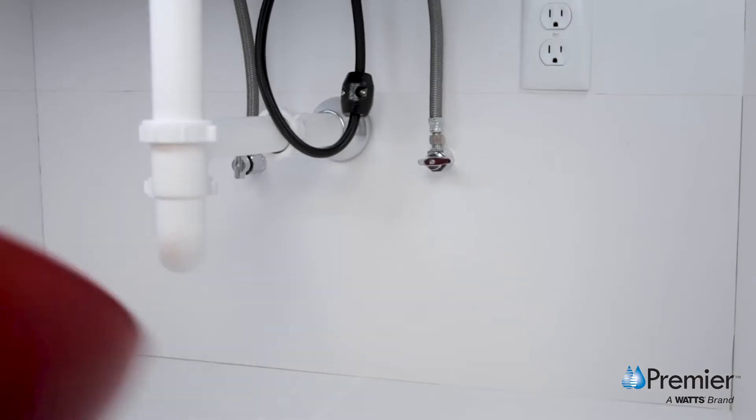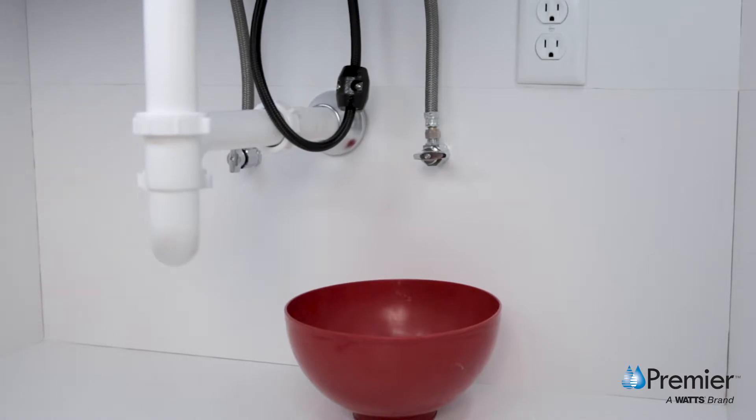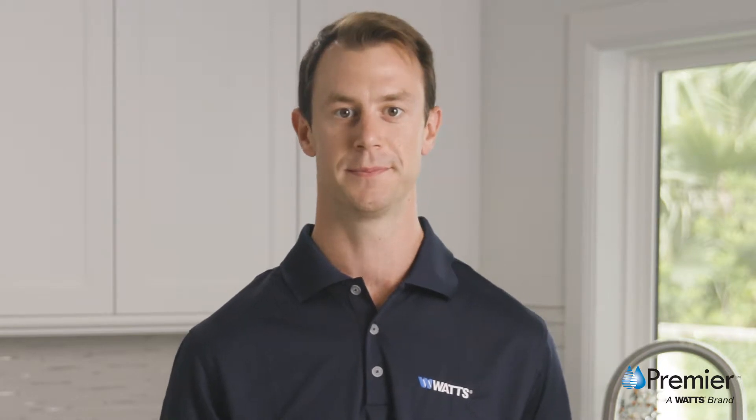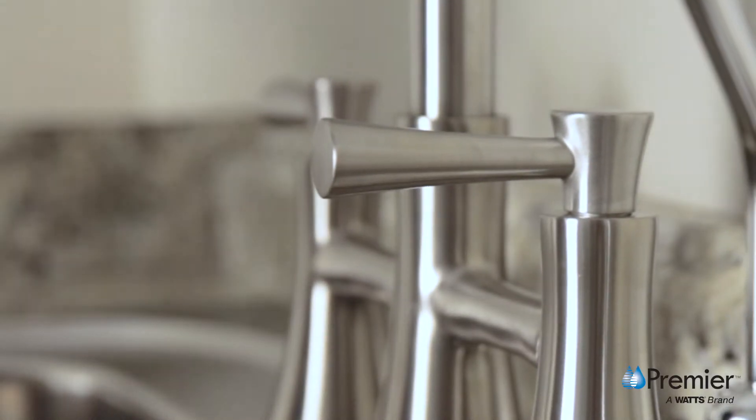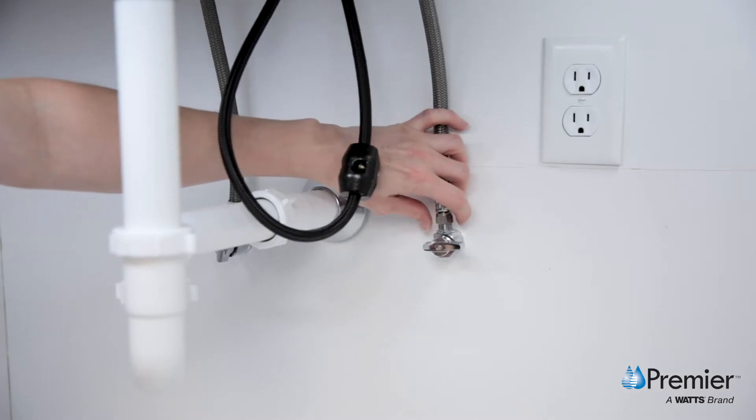Be sure to place a small bowl underneath the angle stop to catch any water runoff when disconnecting the kitchen faucet hose. Once turned off, turn on your cold water faucet to drain and depressurize the plumbing system. When the faucet stops dripping, you may close the faucet.